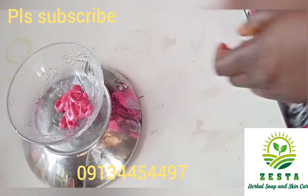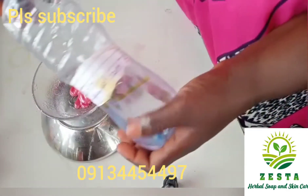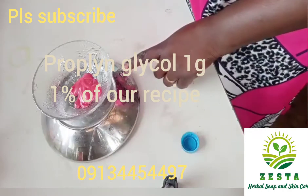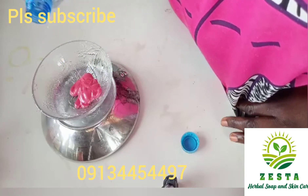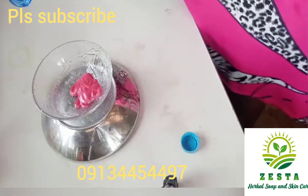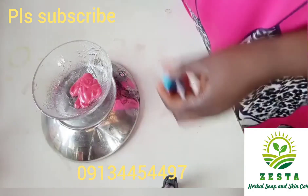Now we have measured out our 10 grams of lip gloss. We are going to put in the next ingredient, which is propylene glycol. We all know the importance of propylene glycol — it will make our formulation smooth and also aid these ingredients in penetrating into the lip.